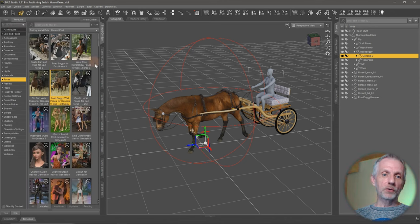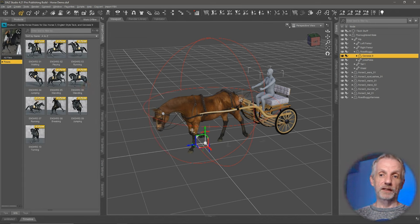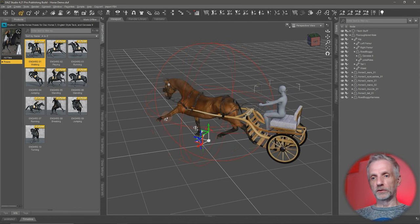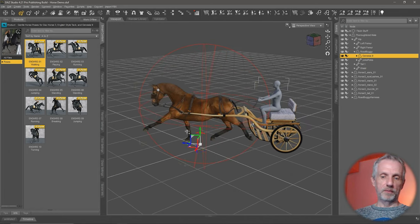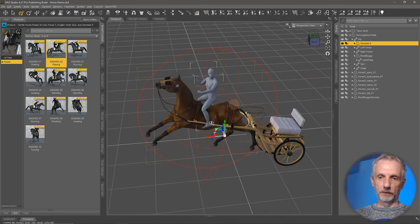There are also individual poses — the west ride hierarchical poses for Genesis and the horse — in which Genesis sits on the horse instead of the cart. For those, we have to make sure Genesis itself is parented to the hip of the horse, not just to the horse top node. If you just apply it without doing that, the horse moves and the buggy moves by attachment, but Genesis doesn't move into position. So we left-click and drag Genesis onto the hip of the horse, and then when we apply the poses, Genesis moves with it.